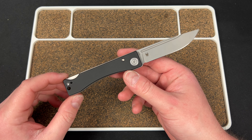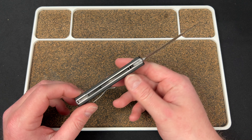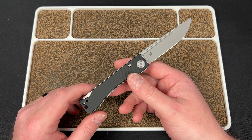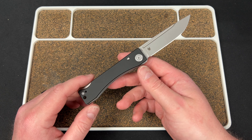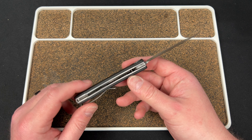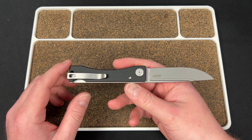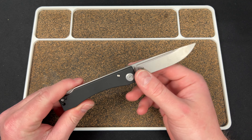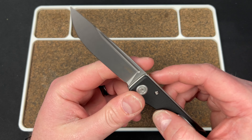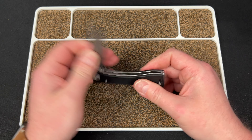This is the Kubi Akino — A-K-I-N-O. This is a budget model in my eyes, at $70. I just looked on their website; I don't know what it'll be at retailers — could be less, could be more. We're talking G10 slabs over proud liners, a tail lock design which is the unique thing on here, and 14C28N. I believe this is a stonewash — looks like a heavier stonewash — so all of that for $70.